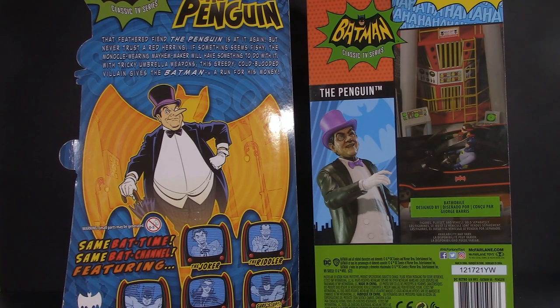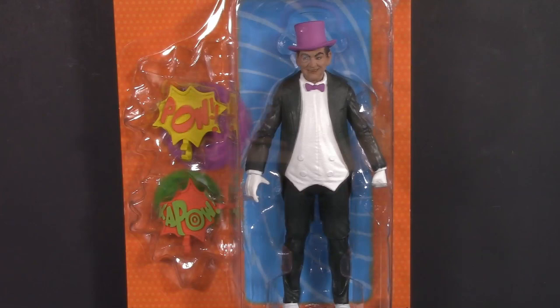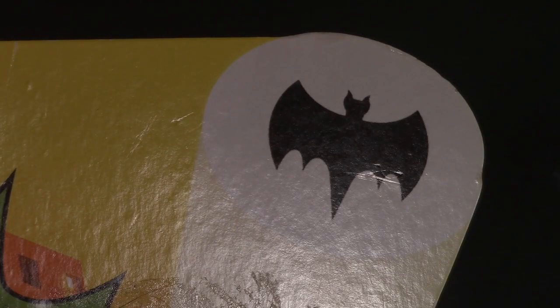Flipping them around, the backs are pretty different as well. From a graphics design standpoint, the McFarlane one is a lot tighter, but the Mattel one is a lot more fun. For packaging, this round goes to Mattel.